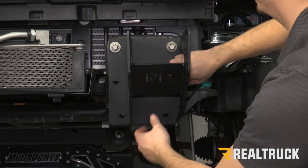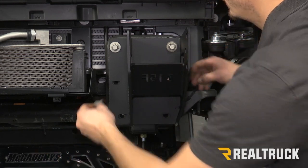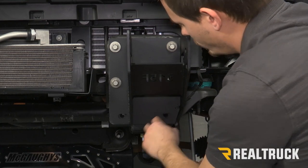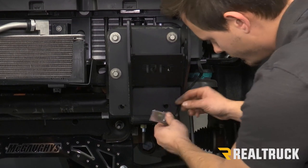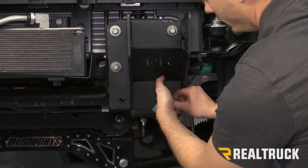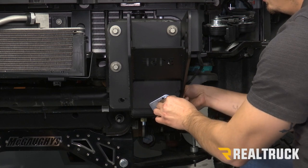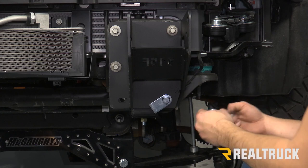We're just going to leave these all loose for right now. Now our bottom two holes are going to take our small bolt plates. I'm going to feed them from the front. We're going to put a washer, lock washer, and a nut on the back. I'm going to do that on both sides.